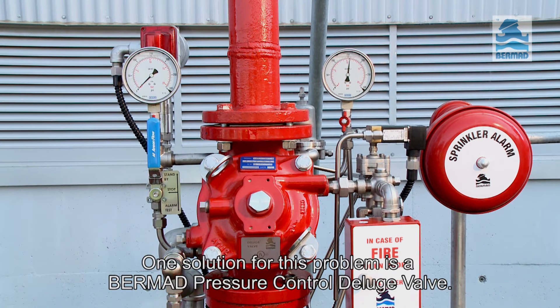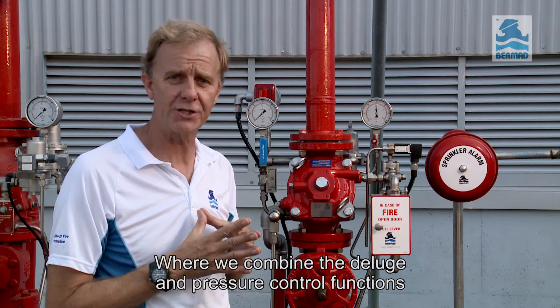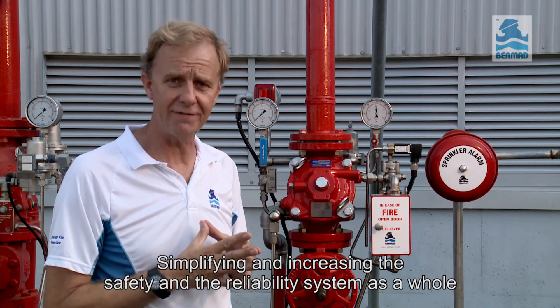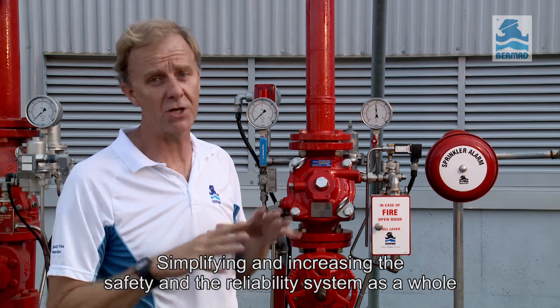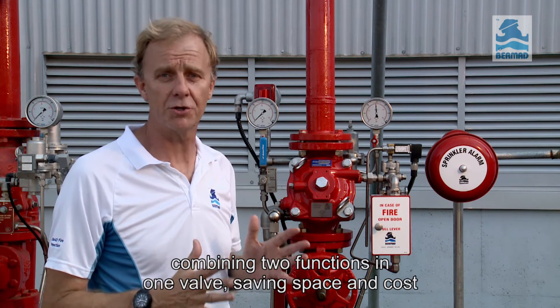One solution for this problem is a Bermad pressure control deluge valve, where we combine the deluge and the pressure control functions into one single valve, simplifying and increasing the safety and reliability of the system as a whole — combining two functions in one valve, saving space and cost.